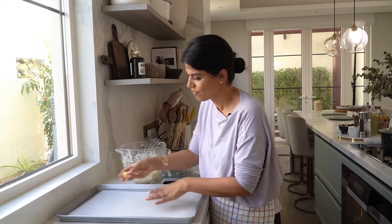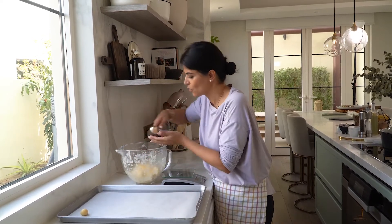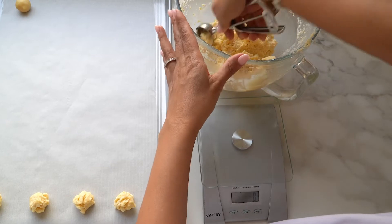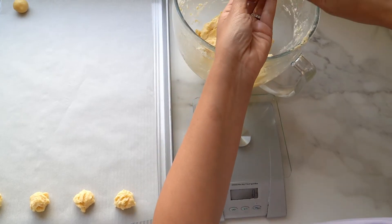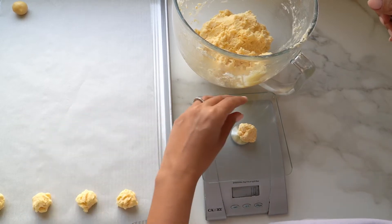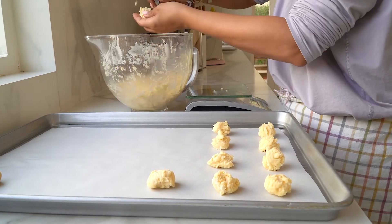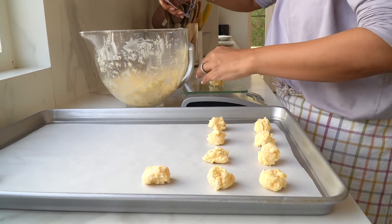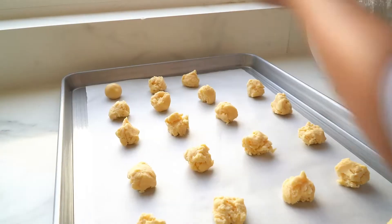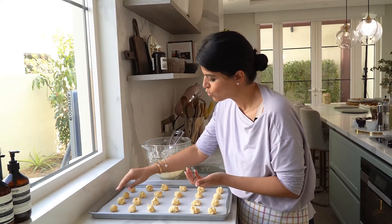Place it on your cookie sheet. I'm just going to pre-measure. Once you've measured the weight of each cookie dough, just shape them into little dough balls.